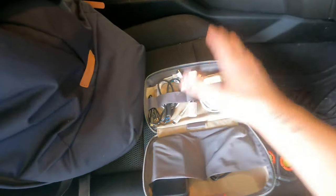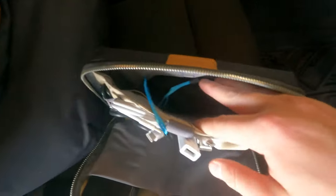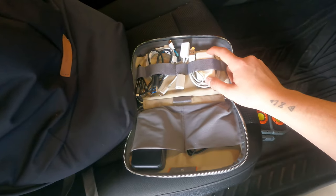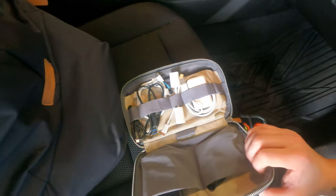In my backpack I keep a little organizer with charging cords for phones and similar devices. I have two battery packs for phones in case somebody needs one, and a small battery pack specifically for my Apple Watch — it'll probably charge the watch fully one time. My backpack is with me about four days out of the week, so that gear is in the truck most of the time, but not always.